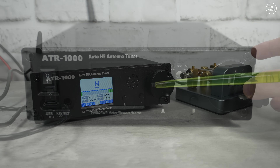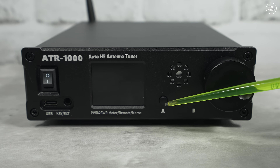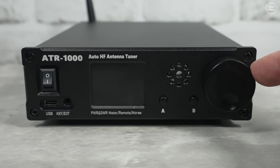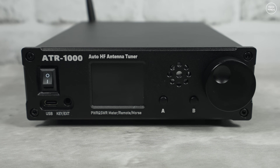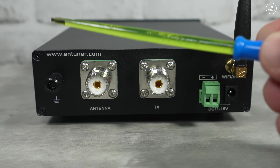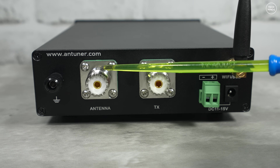There's a 1.8-inch color screen, and to the right of this there's a little speaker. Underneath the speaker there are two buttons labeled A and B, which are used to control the menu. On the far right there's a rotary encoder which is also a push switch, used to control the menu settings or what information is shown on the display. On the rear we have a grounding connector and two SO-239 sockets.